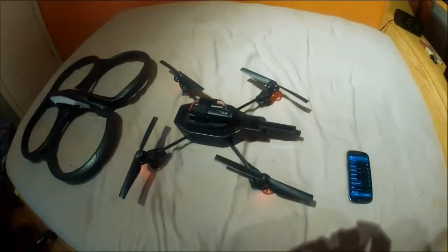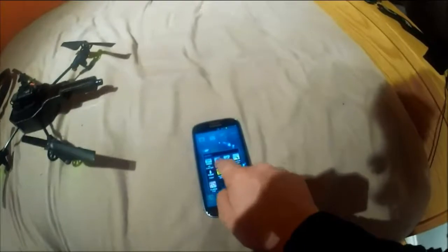We're going to connect the battery. The four red LEDs will go on, and once you see that it means it's starting the Wi-Fi. Now we just wait for the AR Drone Wi-Fi to become available. There it is — it says 'Price's AR Drone' — we're going to click that and connect. Now we go to Games, then AR Free Flight.